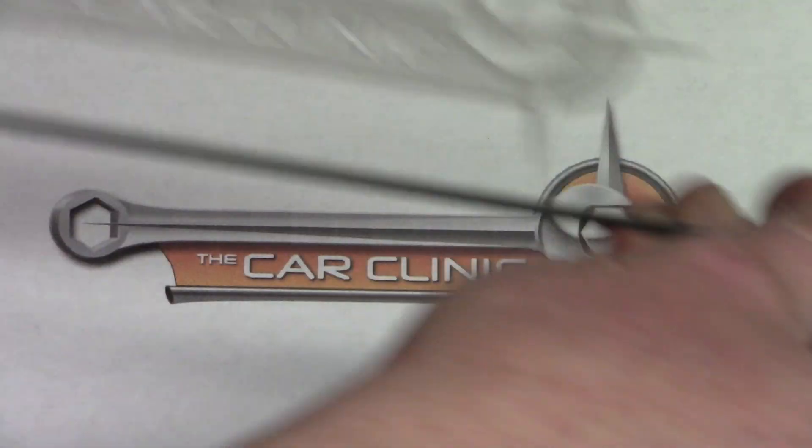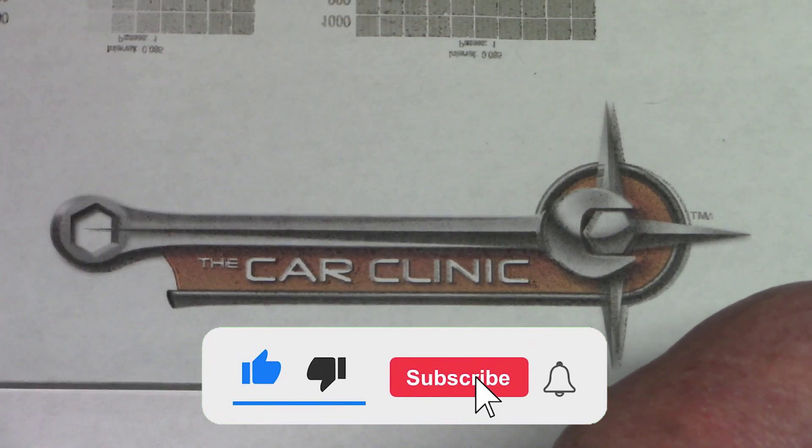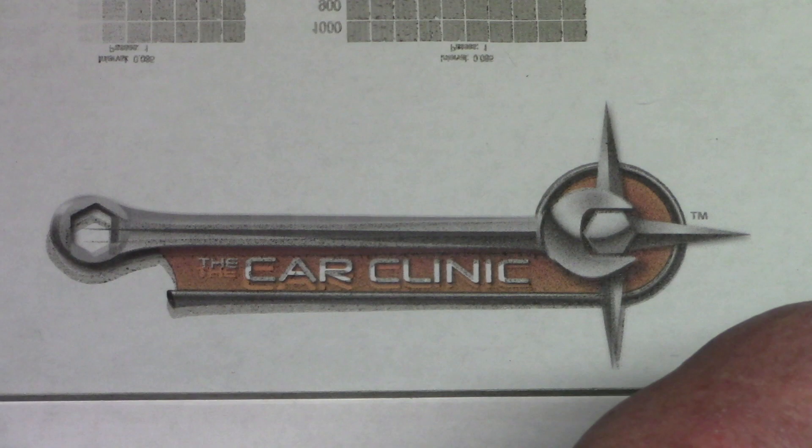This process seems to work pretty well. Remember to like and subscribe and enjoy doing your CNC at home projects.